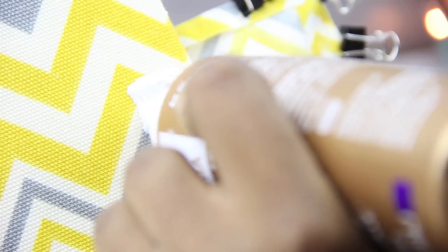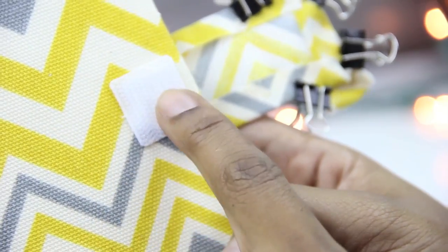I glued the scratchy side to the planner and the softer side to the actual strap.